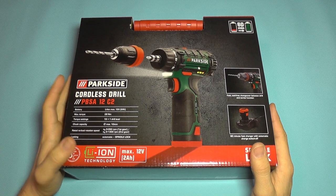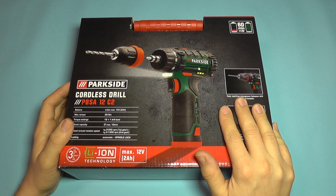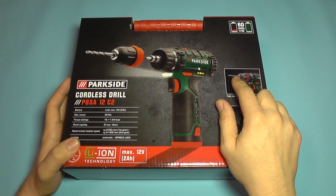Hello everyone! Today we are going to take a quick look at the Parkside cordless drill. This is sold in Lidl stores and has several features that make the price very attractive.